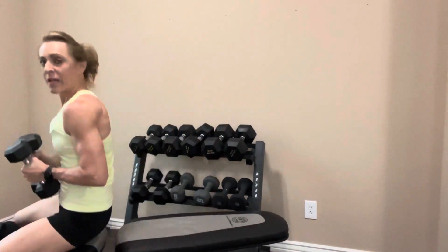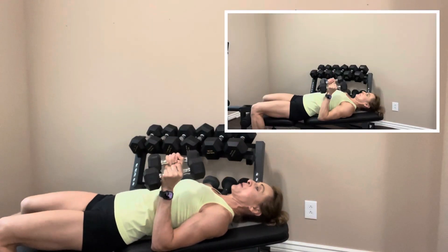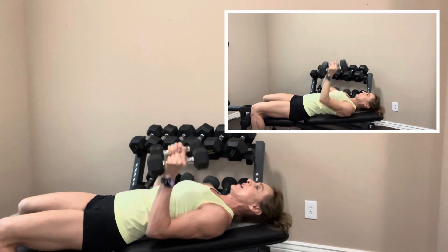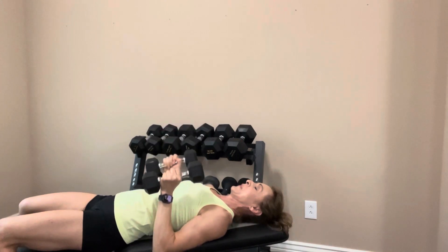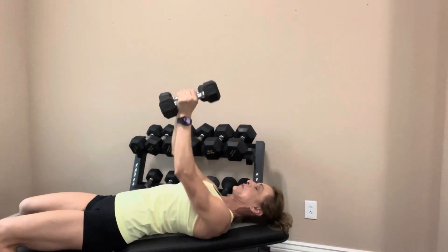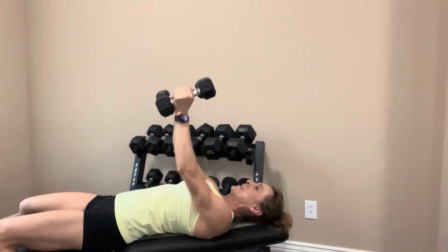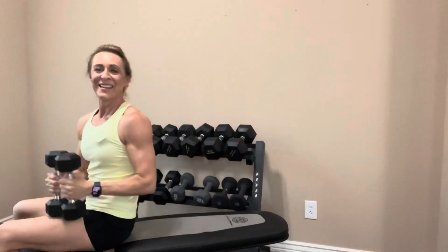Now we're going to do a tricep press. You can do it on the bench or on the floor — totally fine, doesn't matter which way. Laying straight back on the bench or floor, elbows by your side, press the dumbbells up overhead keeping your arms close to your body. Take it up for ten. One, two, three, four, five, six, seven, eight, two more, last one. Bring your weights down. Nice job.